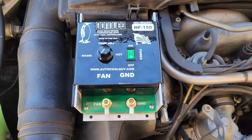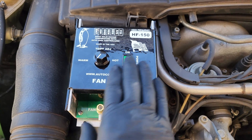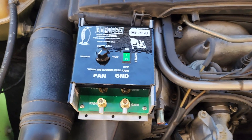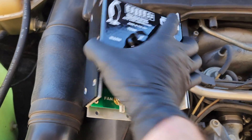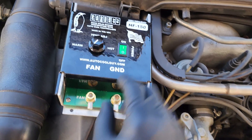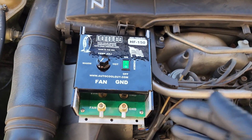Here we have the autocoolguy.com pulse width modulation control unit. This one might be a little overkill for the fan — this is a 150-amp PWM control unit. He does make a 125 and smaller control unit, but I just went with the 150. This thing basically controls everything. You don't need any separate relays, you don't need anything else. You just need this, and you need to wire it up to your fan, your ground, and then also all those different things. We're going to get this all wired up and get a harness built.